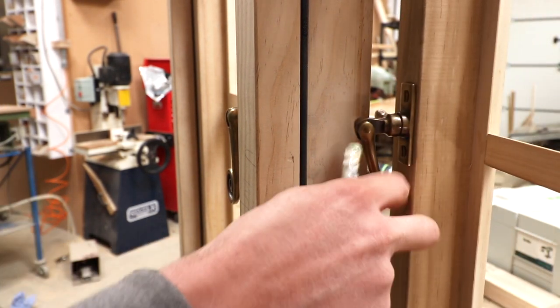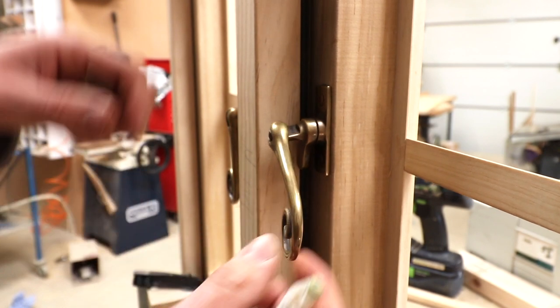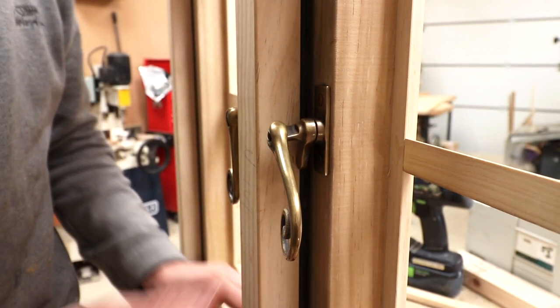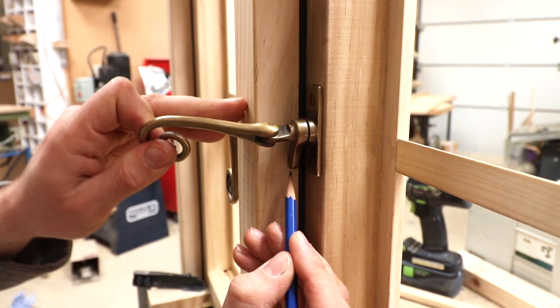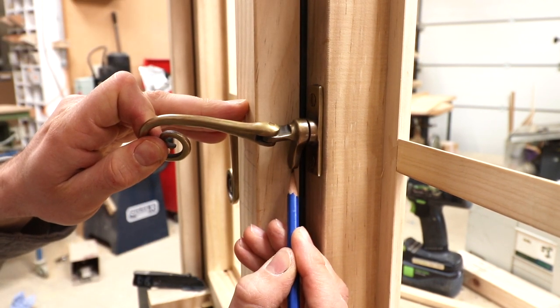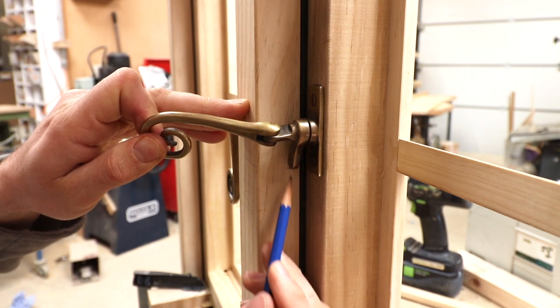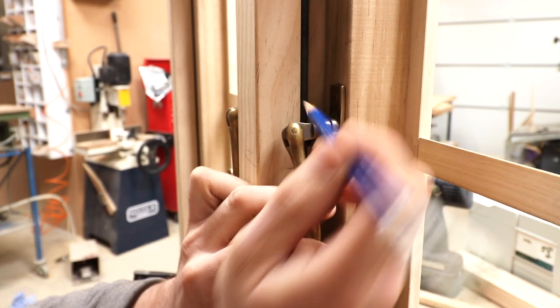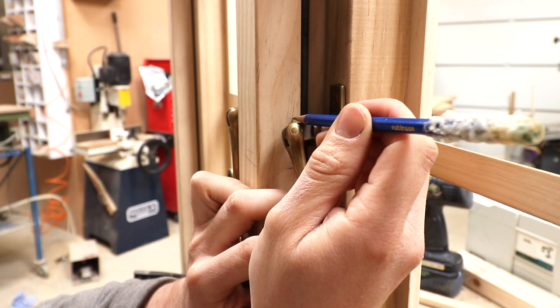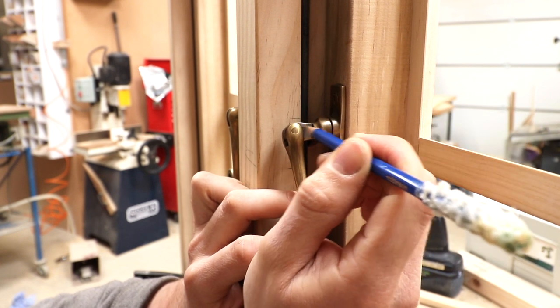So if we mount this edge here onto that line we should have a good starting point for the fitting of it. Before we move that out of the way, we're going to mark the extremes of the travel of this pin here — so we need to mark the underside level where the maximum it can go up before it will hit that pin, and then open the casement slightly and mark level with the top of that pin in the closed position.